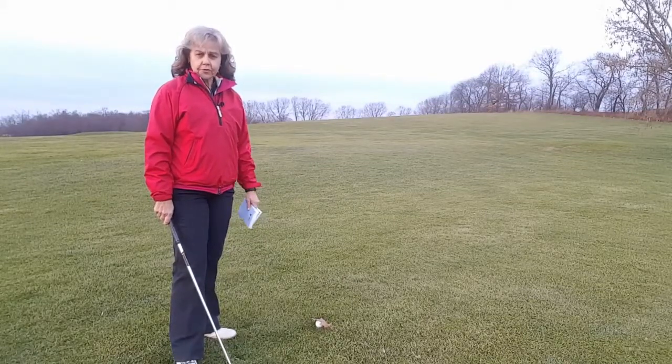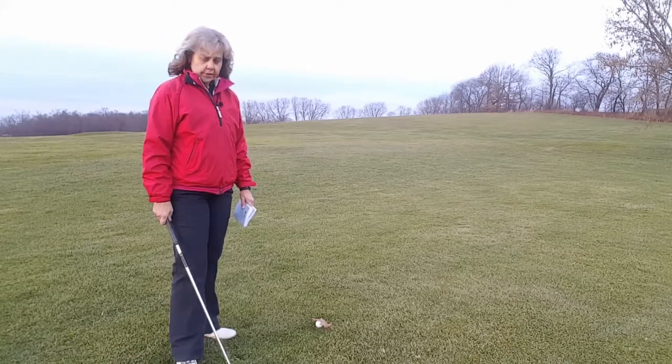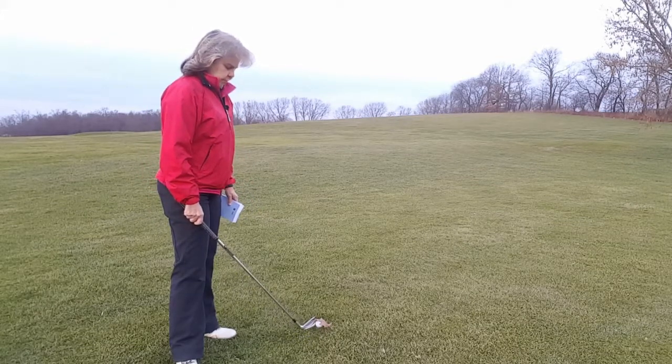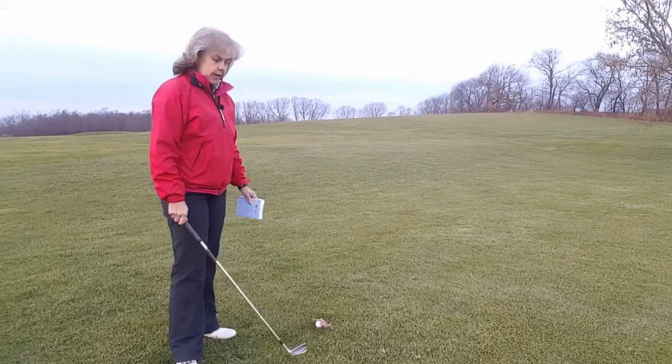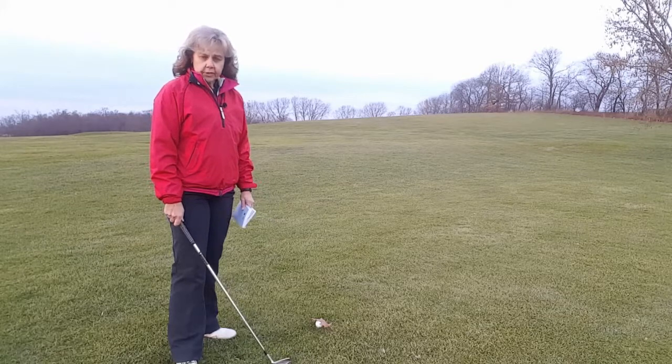Hi, welcome to the Perfect Swing Golf School. I'm Elaine Carson, and in this segment of Simplifying the Rules of Golf, we found ourselves in the fairway with my ball with a leaf over it. The leaf is not attached to the ground or anything — it's just laying over my ball. Am I allowed to remove it?